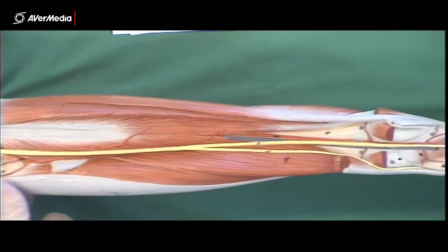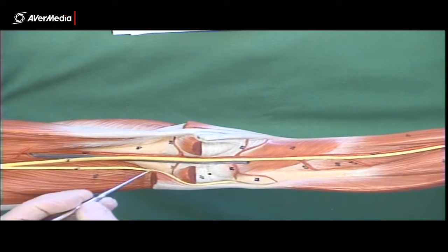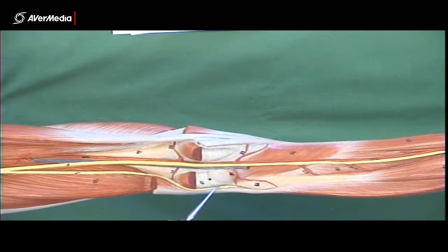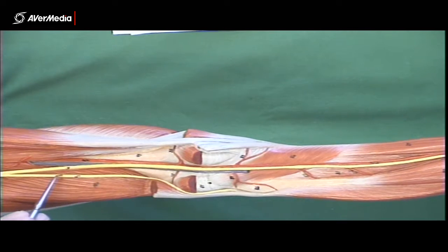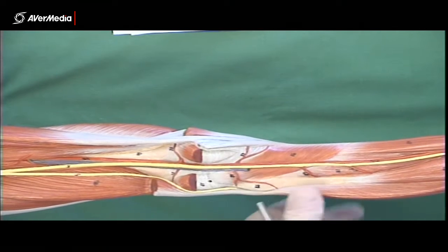The common fibular nerve runs over the back of the head of the fibula and then wraps around the neck. On this model it disappears just as it gets level with the head of the fibula. So that's the common fibular nerve, and the tibial nerve running straight through the middle of the popliteal fossa.